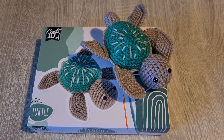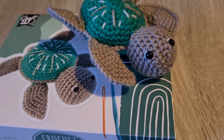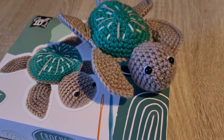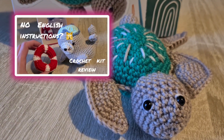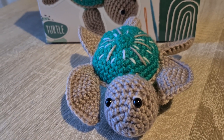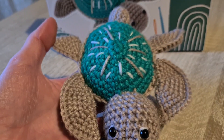I finished my turtle. The pattern was very easy to follow, if you put aside the fact that it has Asian abbreviations. It was easier for me to follow than the Dutch pattern from my last crochet kit video — I will link it down below if you are curious. I would call this crochet kit beginner friendly, yes. But is it worth 16 euros?